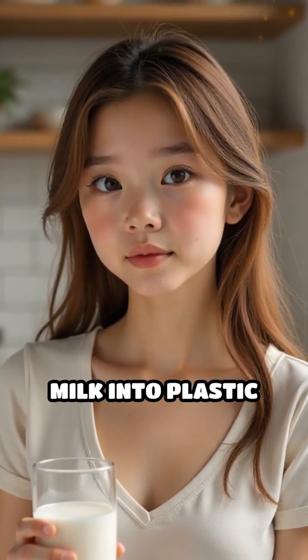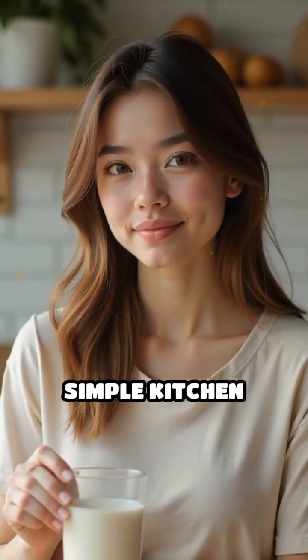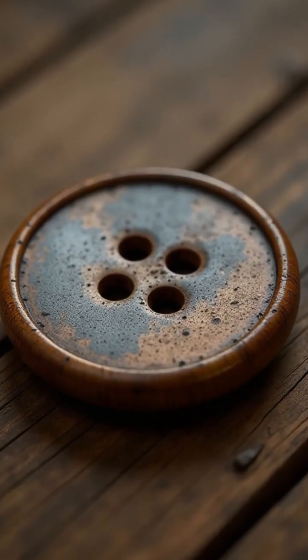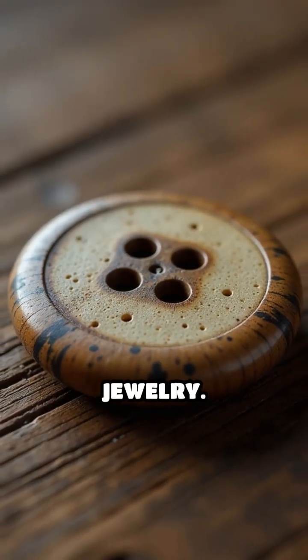Did you know you can turn ordinary milk into plastic using just a few simple kitchen ingredients? This fascinating process creates casein plastic, a natural polymer once widely used for buttons and jewelry.